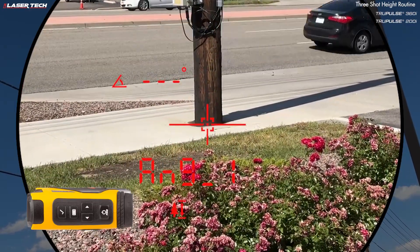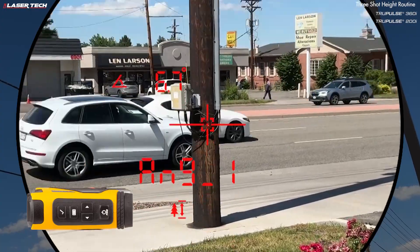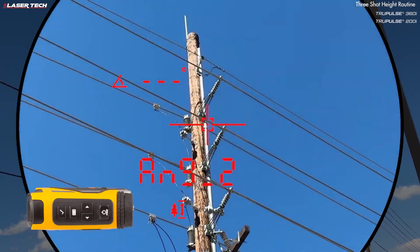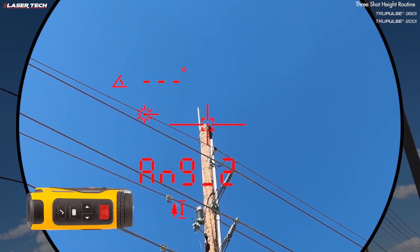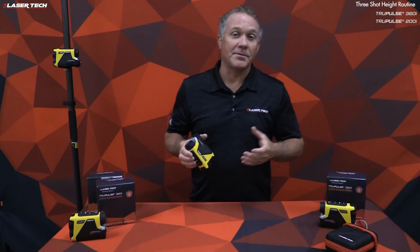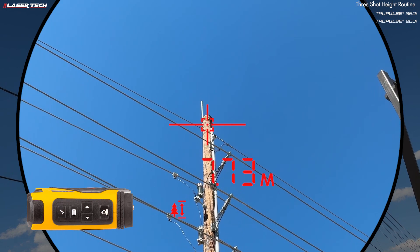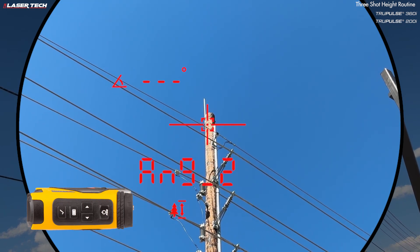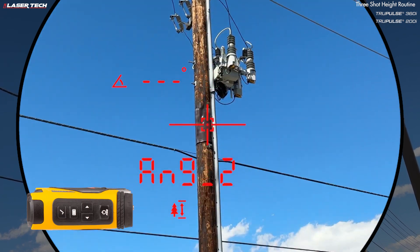Aim at the base of a target and press and hold the fire button to get the inclination value — it auto-sequences to angle two. Now aim to the top of the object and press and hold the fire button. The top angle auto-sequences to the height value. To capture a different height on the same object, press the select button to go back to angle two, choose a different top angle, and get a new height measurement.